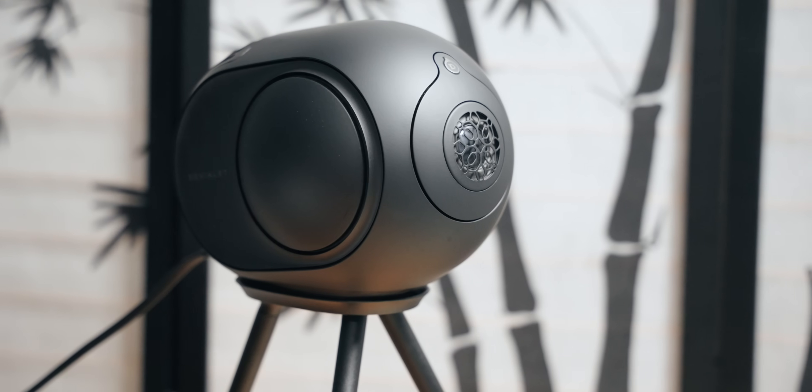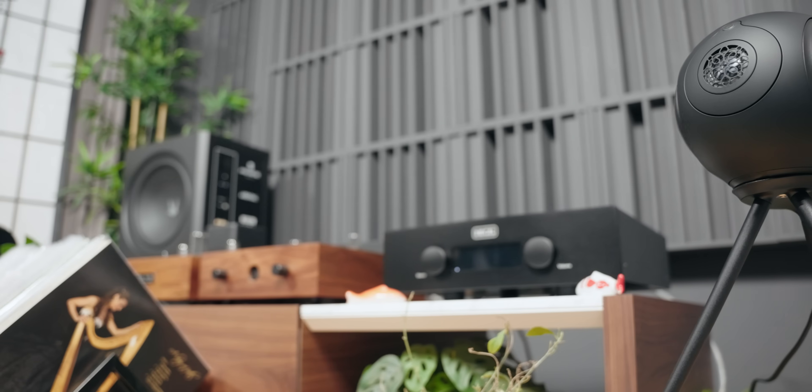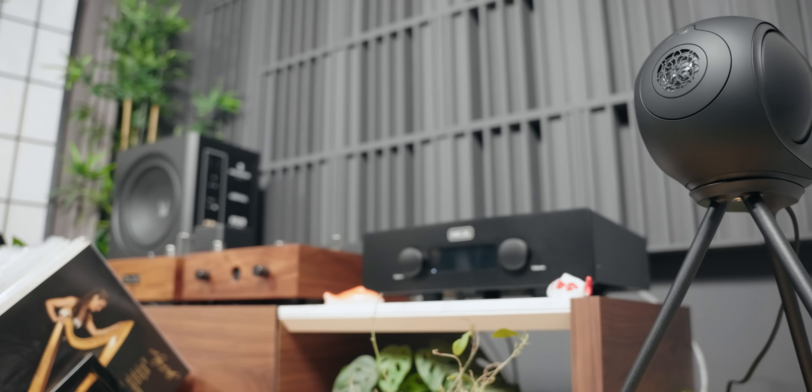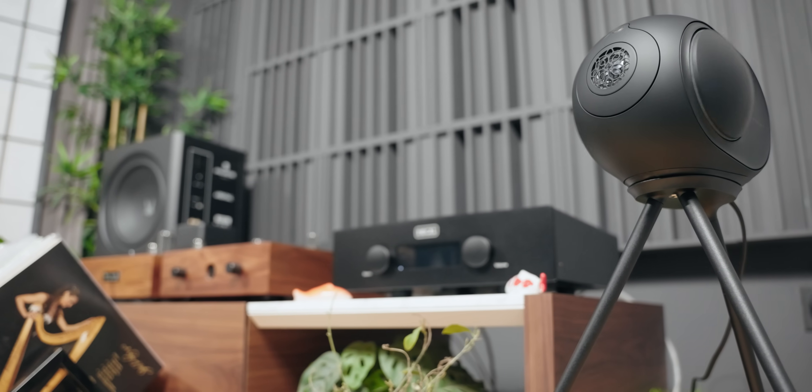Hey guys, Jae here. So the Phantom 2s is what we're looking at today. This speaker is probably one of the most futuristic, but also the most over-engineered piece of technology, even outside of audio. And that's pretty rare.